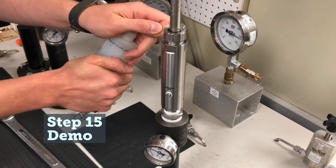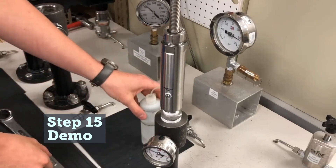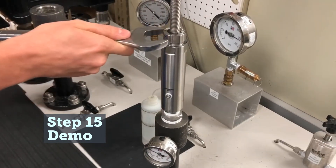If leaks are present, use the one and three-sixteenths inch wrench to tighten the packing gland nut until the leak subsides.